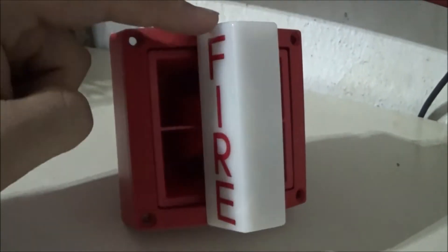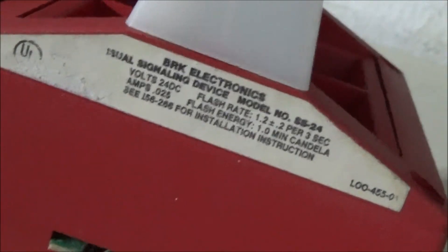The strobe is not very bright. It is 1.2 candela — or 1.0, I mean. It's very, very weak. But, moving on.